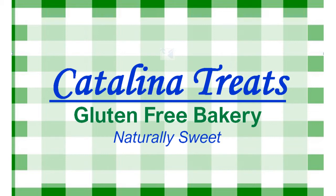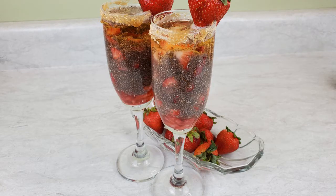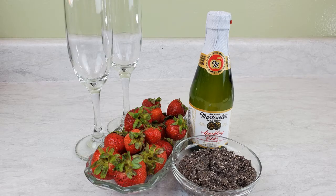Welcome to Catalina Treats Gluten-Free Bakery. I'm Jessie and this is flavor 9 of our 30 flavor chia challenge: Sunday Brunch Chia Champagne Cocktail. This is a fun Sunday brunch snack — it's refreshing and filling and light and sweet. Let's get started.